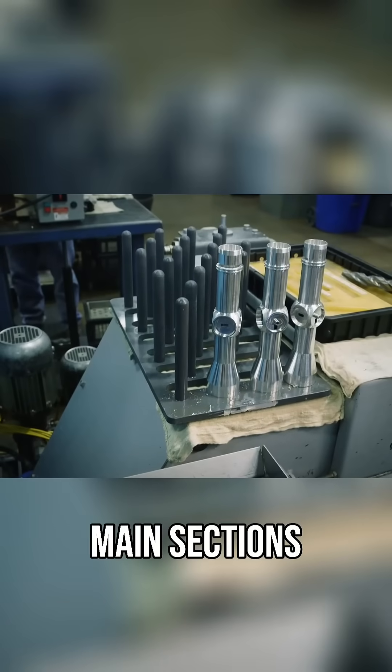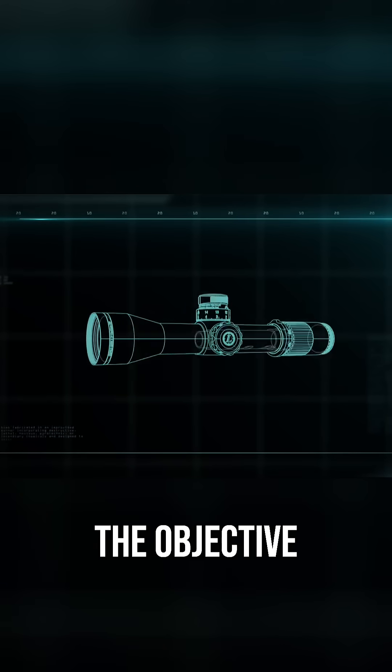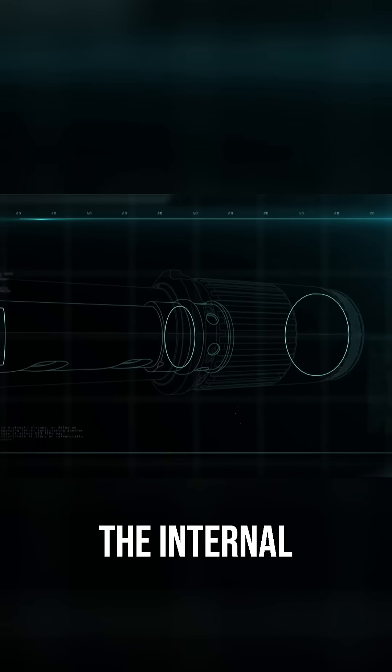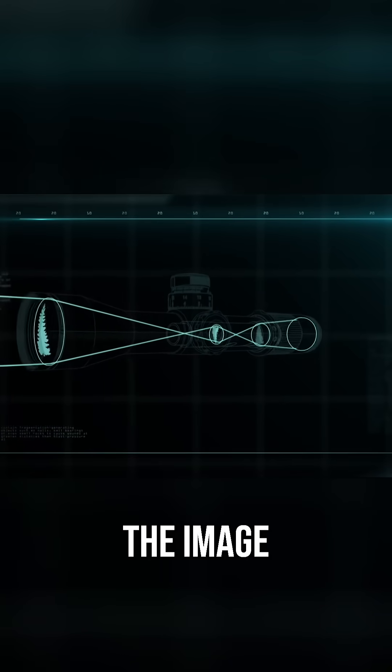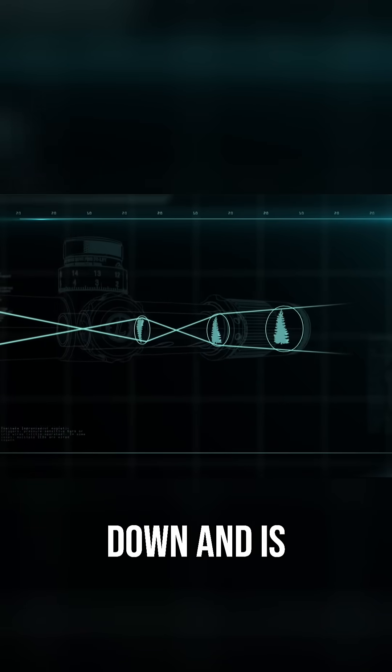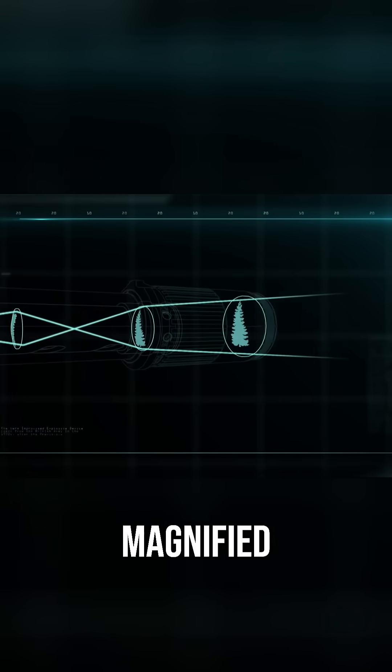Riflescopes have three main sections that magnify an image: the objective lens, the internal erector lenses, and the ocular lens. As the light passes through the series of lenses, the image starts upside down and is then flipped back before being magnified.